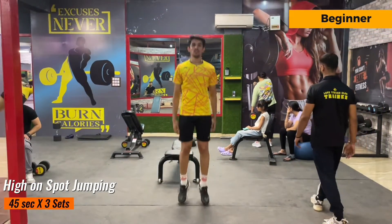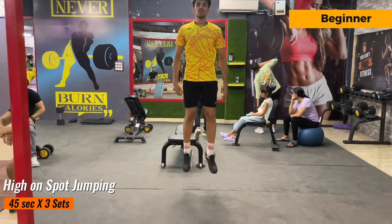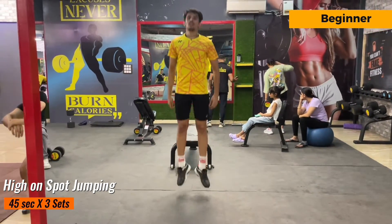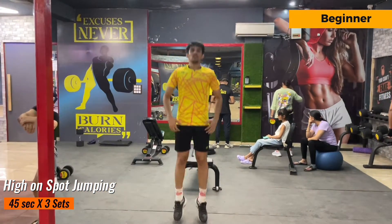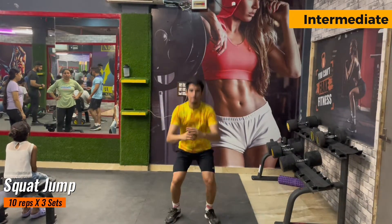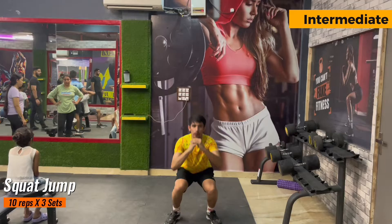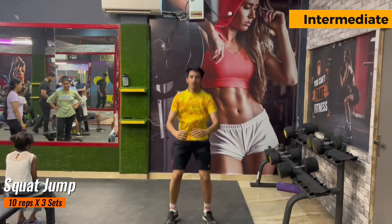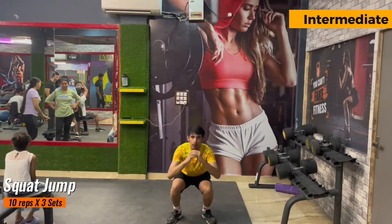The next exercise is for beginners — this is high knees jumping. For intermediate and advanced players I have added jump squats. I would suggest you go phase-wise: first do the beginner, then intermediate, then advanced. For intermediate, this is the squat jump exercise — you have to do 10 repetitions and there are 3 sets of it. I have decreased the repetitions because the intensity of this exercise is very high.